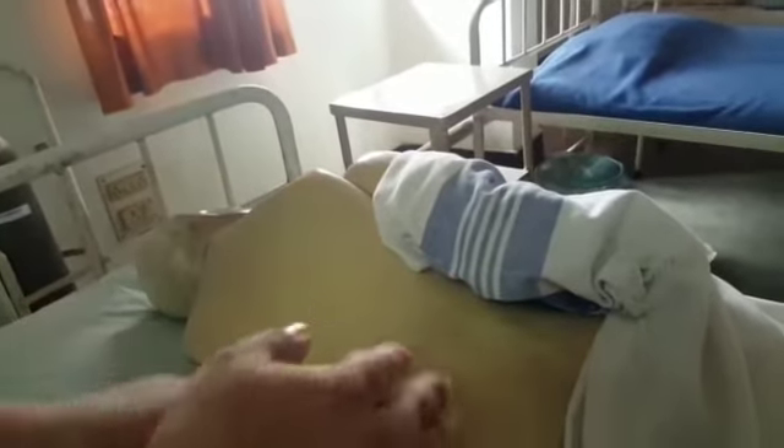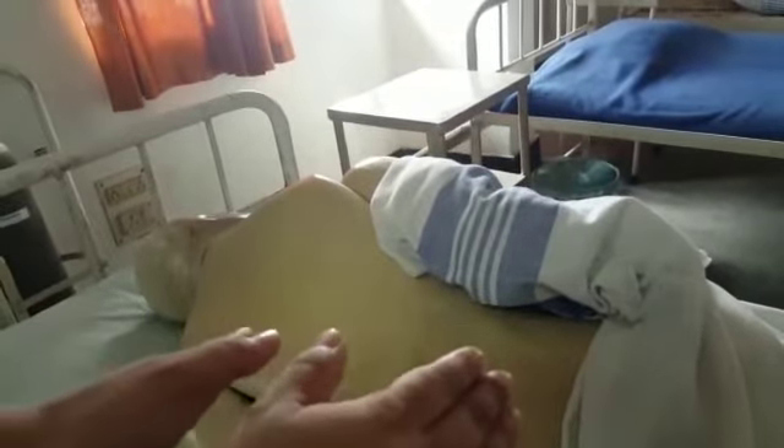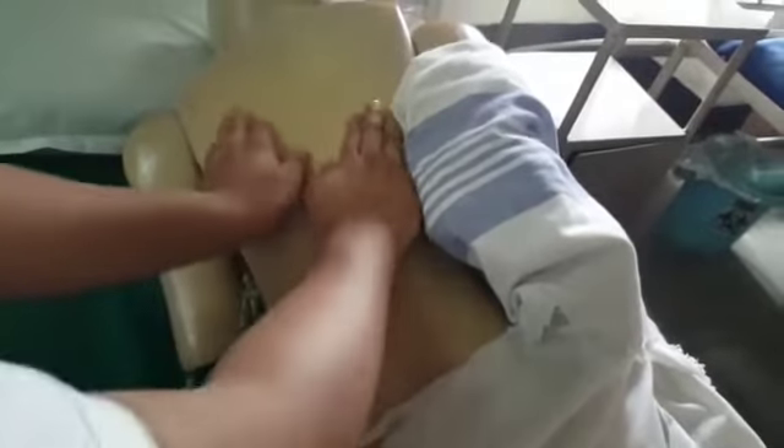There are five steps in the back massage procedure. The first step is circulation — we have to move from inner to outer, like this.